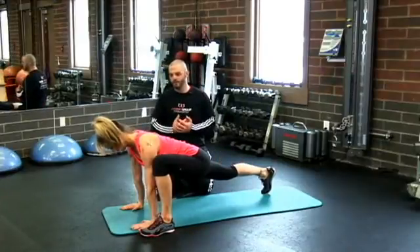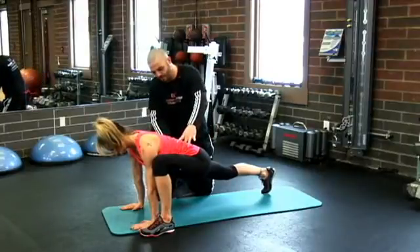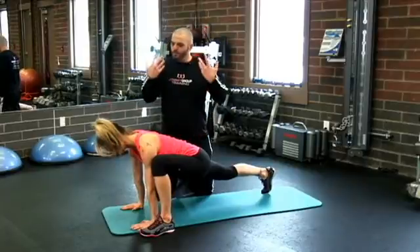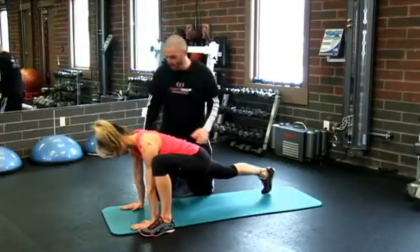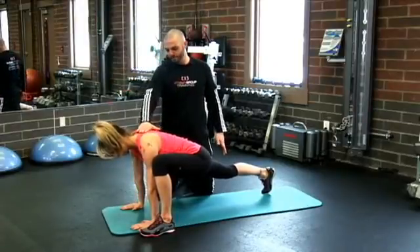From there, breathing is really important. I just want you to take three big breaths in through your nose, fill up your stomach, and then exhale and get all that air out. Do three big breaths like that in this position, staying long, pushing hard into the floor with nice long arms, so you're really flat through here.